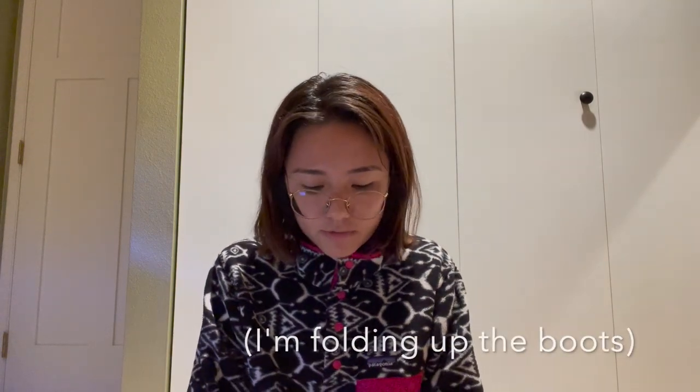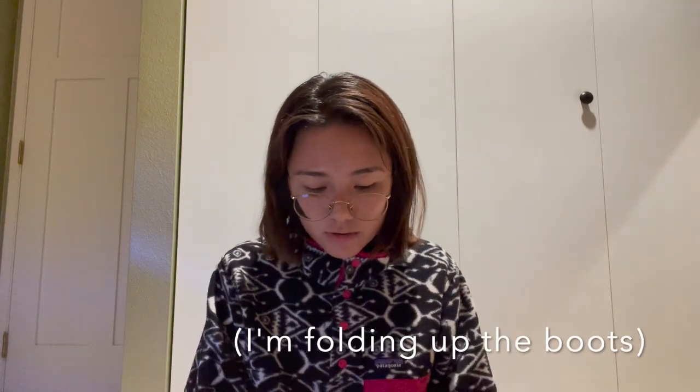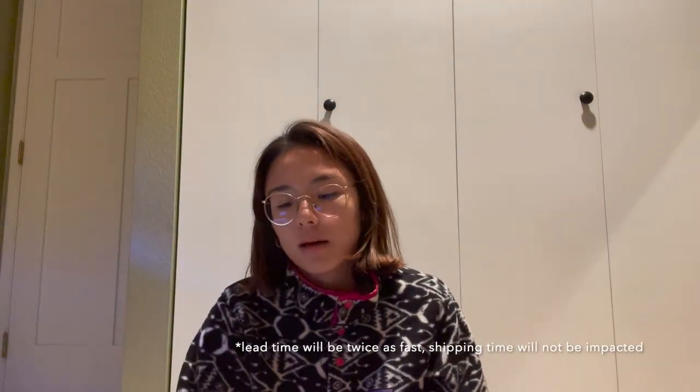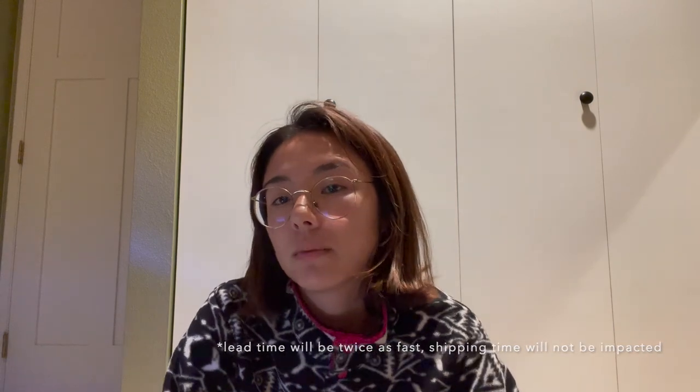Because you're custom ordering, it does take some time. Goose Feet Gear is transparent about lead times: the over booties ship within two weeks of the order date, and the socks ship within one week. I placed my order on September 3rd and it was delivered by September 21st — so about 18 days total including lead time and shipping.